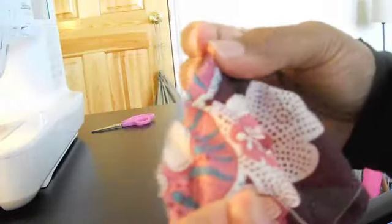Now you should thread your hand sewing needle. Because what we are going to be doing now is basting the strip and making it into the ruffle. Baste along and pull as you go.